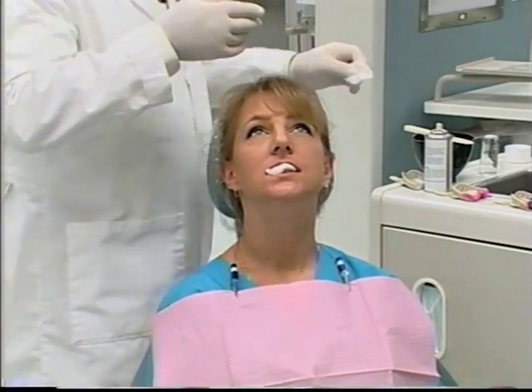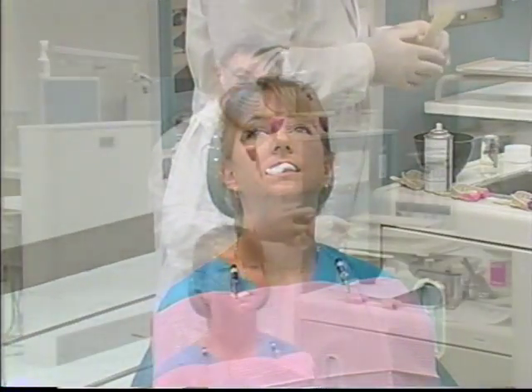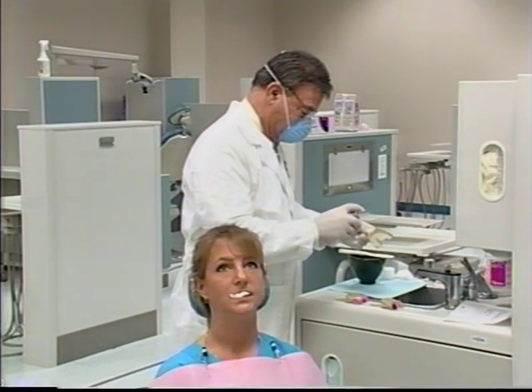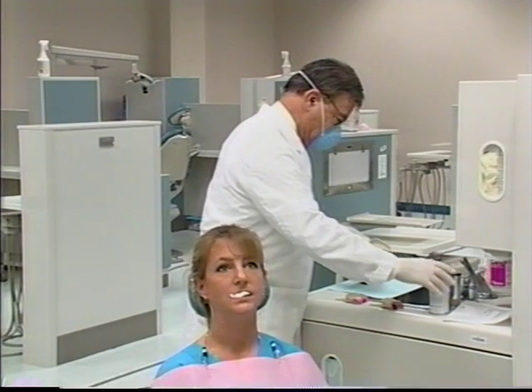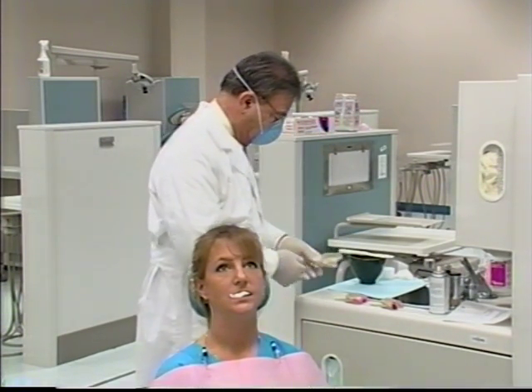We will place gauze in the anterior area under the lip, and then in the posterior areas between the teeth and the posterior buccal pads. Now the operator will go to the sink and mix the alginate. The operator will spray adhesive on the tray so that the alginate does not come out of the tray during the impression-taking technique. Now the operator will seat the tray down and mix the alginate.